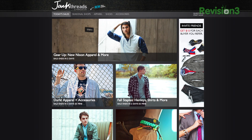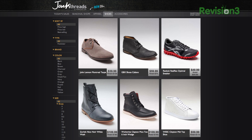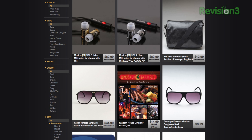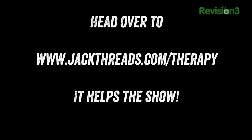Check out Unbox Therapy's newest sponsor, JackThreads. They've got the latest and greatest in menswear from brands like Nixon, Reebok, and New Era, and everything is well below retail price — in some cases as much as 80% off. All you have to do is head over to jackthreads.com/therapy. That acts as your invite and helps out the show. They've even added some iPhone 5 stuff including skins for the back of your iPhone 5 to protect it while keeping that sleek design. Once again it's jackthreads.com/therapy.